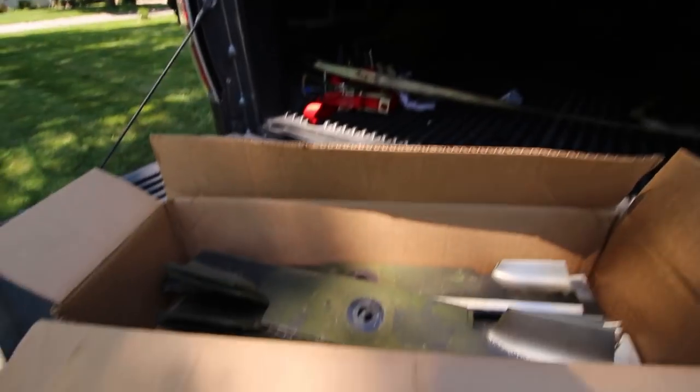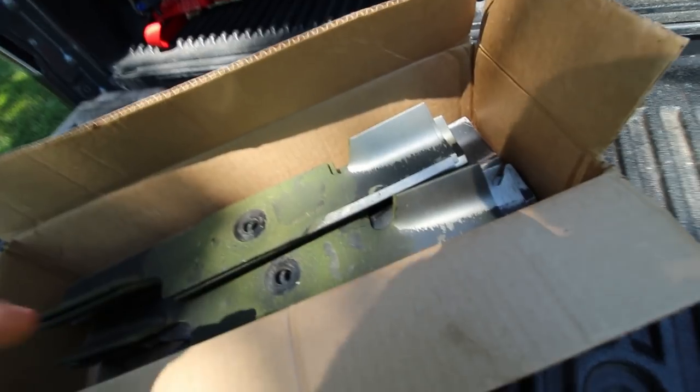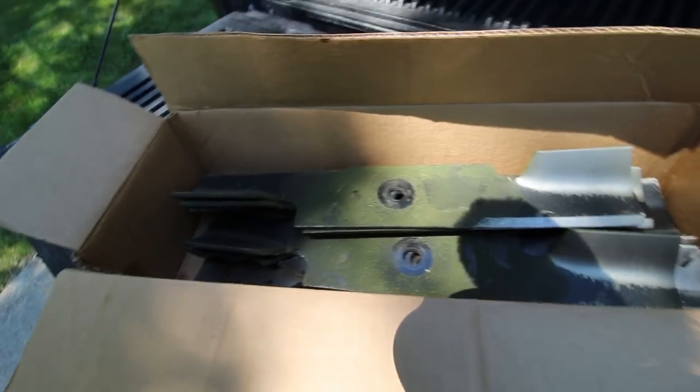I got a bunch of blades I'm going to take over there to get done at Danny's. I got some of the Encore blades, some of the Gravely blades. I'm going to go through, sharpen all these, get them balanced and see if it makes a huge difference. With the angle grinder, it's really hard to stay on that true angle of the blades, and it's really easy to get them unbalanced. And the nail is not really true.